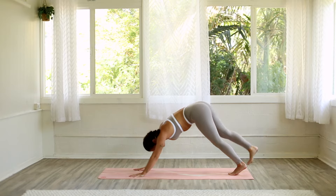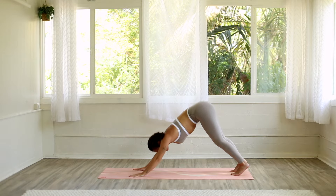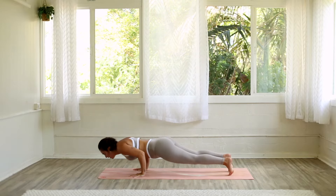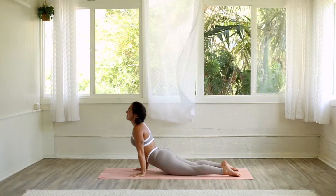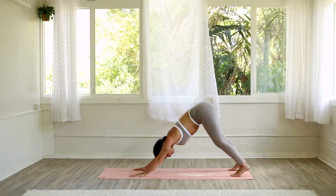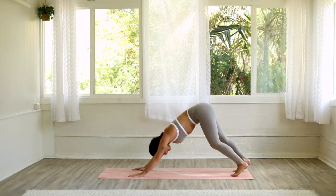Lower your foot down to your mat into downward facing dog. Move through the connecting vinyasa of your choice here — that might be rocking up into plank, doming through your shoulders, engaging your core. Exhale, lowering down to half plank or chaturanga. On your inhale, find the back bend of your choice. Exhale, hips back up to the sky for downward facing dog. Take a couple breaths here, resting in this posture.